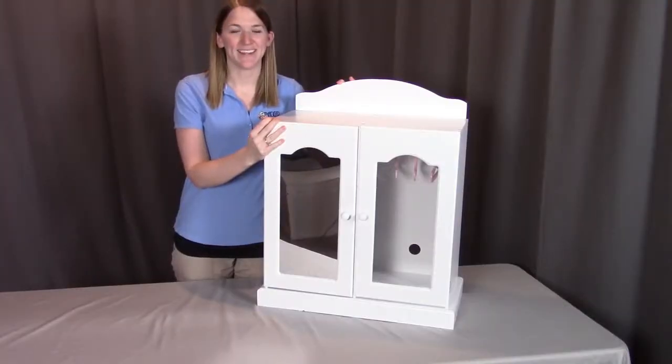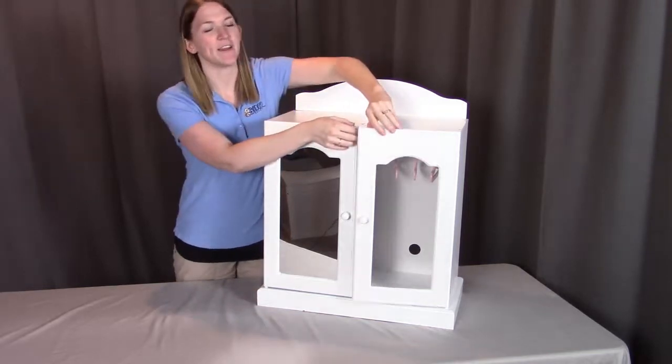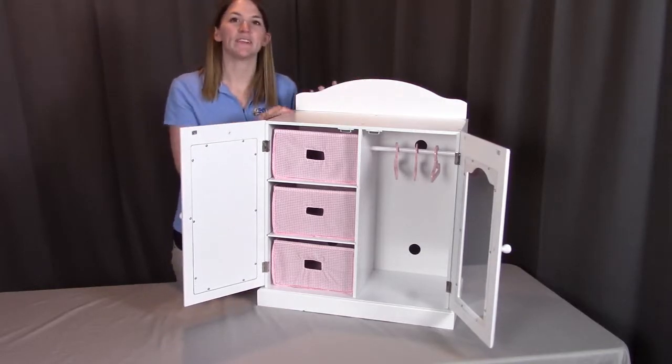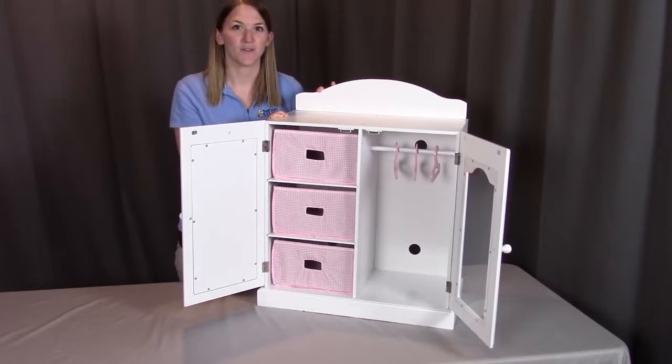Hi, I'm with Badger Basket, here to go through the white mirrored doll armoire with three baskets and hangers. Before we get started, make sure you look at all the pieces included. If you're missing anything or have any damaged parts, please contact Badger Basket as shown at the end of the instructional video.